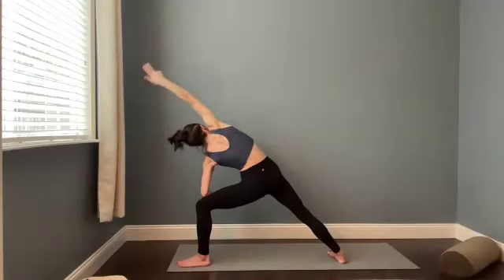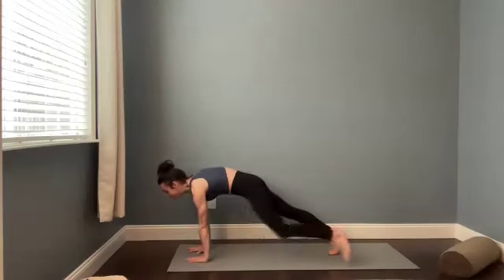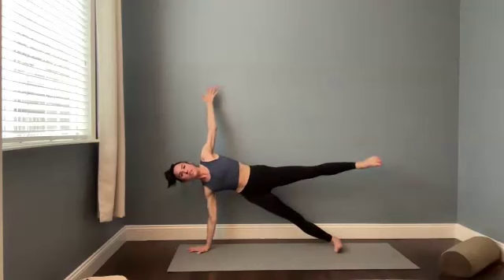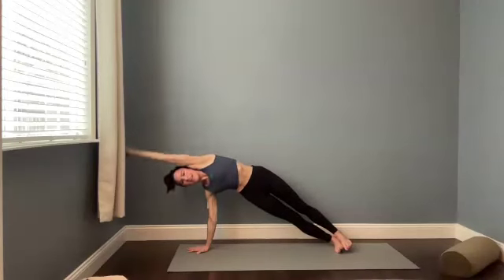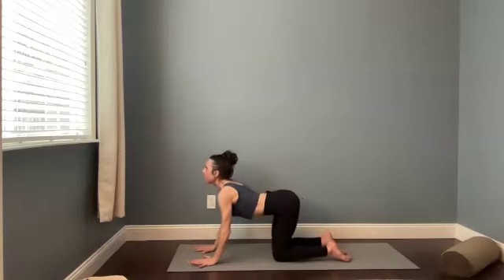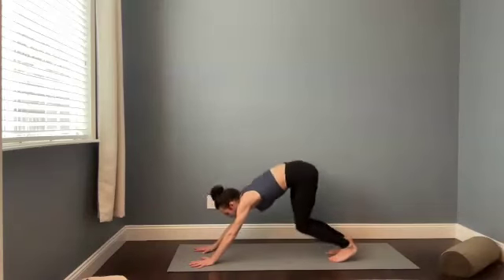Deep, deep breaths here as you press down through the knife edge of your back foot. Breathe in. Square the chest. High push-up. Plant your hands. Spin your heels to the right and then lift that left arm up. Option to drop the right knee or to lift the left leg. For three. Two. Take the top arm forward. Breathe in. Hands and knees as you exhale. Pull the heels of the hands back. Lift your heart. Lift your chin. Down dog. Tuck the toes. Send your hips back.